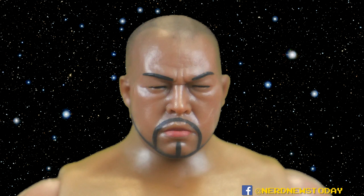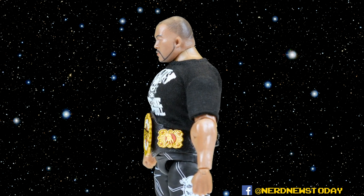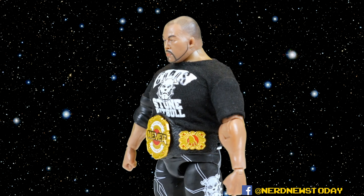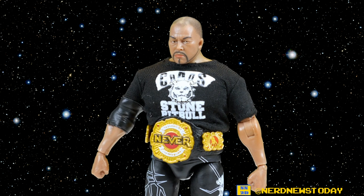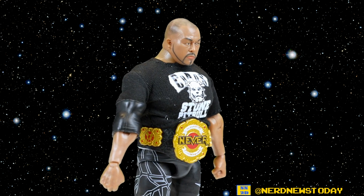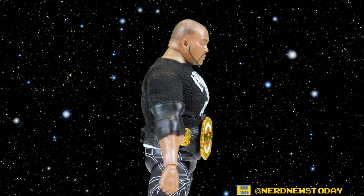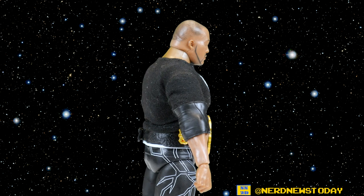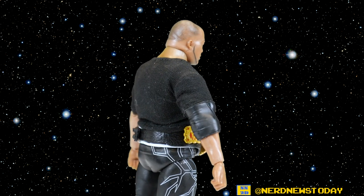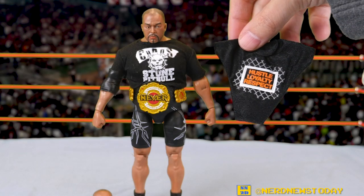I was kind of mixed on Tanahashi and Okada — they were good but not perfect. I think this one is definitely perfect; they nailed it, this looks so good. In terms of entrance gear, he's got his Chaos stable Stone Pitbull t-shirt and the championship belt around his waist. Now it's kind of interesting about that t-shirt — as it rotates you'll see there's no tab or velcro attachment. This is apparently one solid piece, which is a surprising choice.